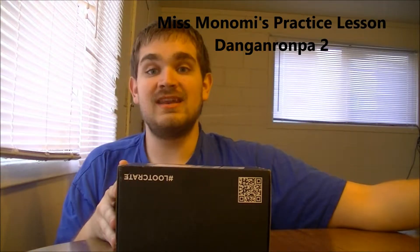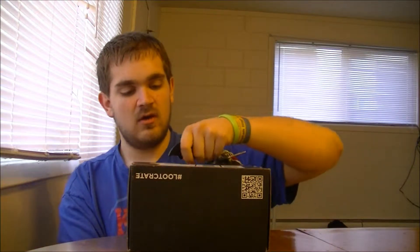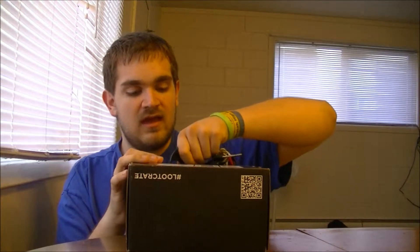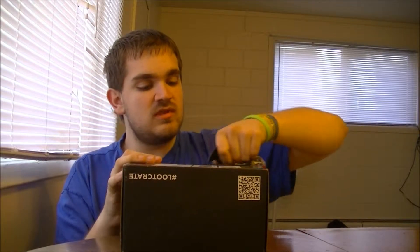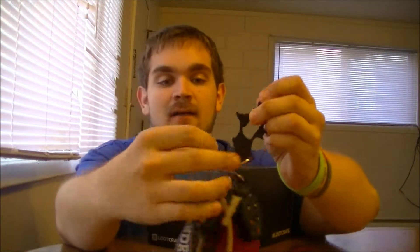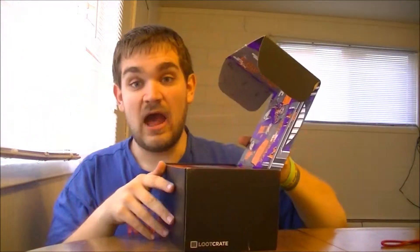Hello everyone and welcome back to another unboxing of the crate. It's August and this means it's a new crate, and that means it's a villains crate. Just like last month's was a heroes crate. I normally take the sticker off — I forgot to do that this time — but I used my bottle opener. It's the villains' turn, so here we go. I really like what we're seeing.